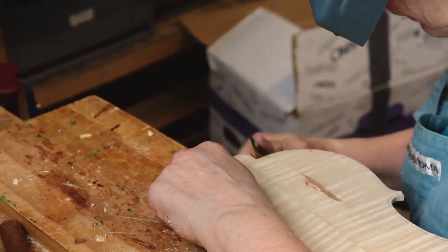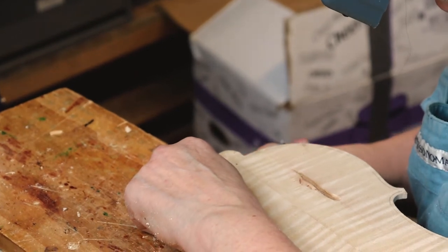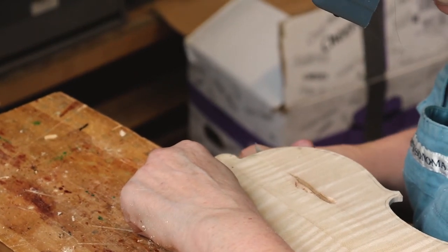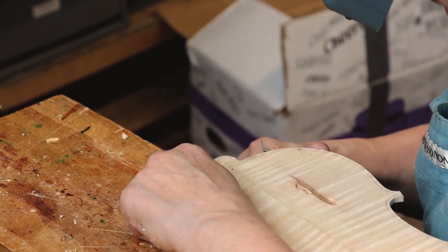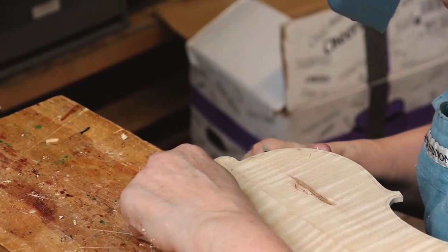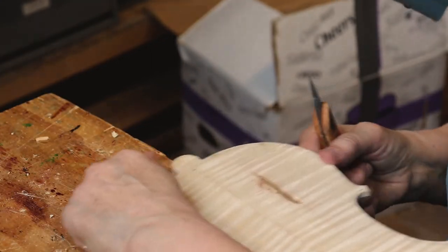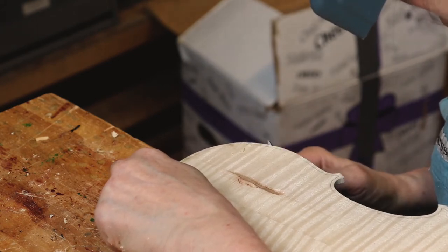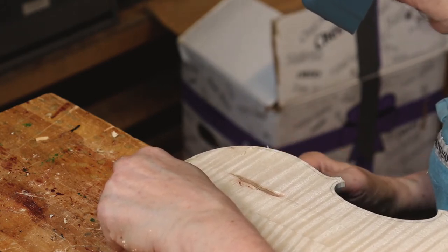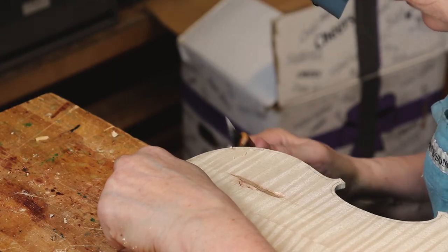This goes pretty quick. Cutting it down to the mark — I've scribed the outline from the ribs and sawed very close to it. And now I'm just finishing doing a bevel here, and then it's got to be squared across, finished with a file.